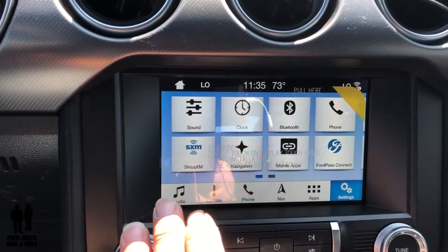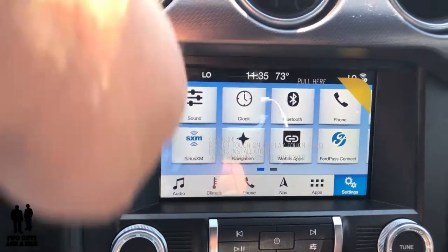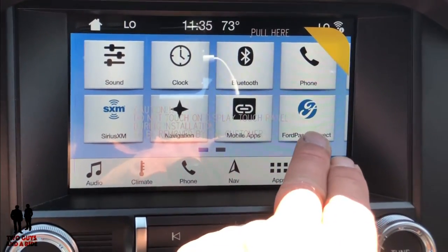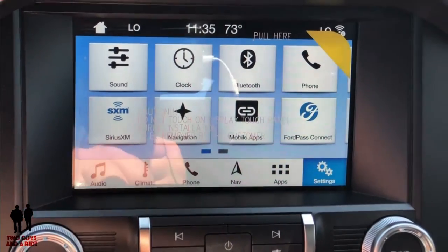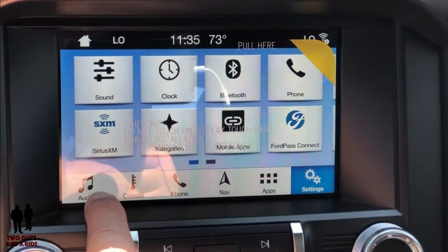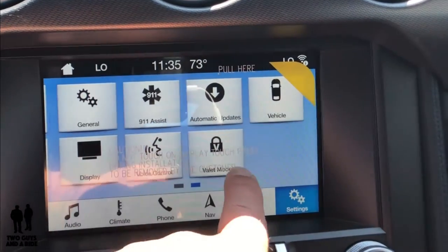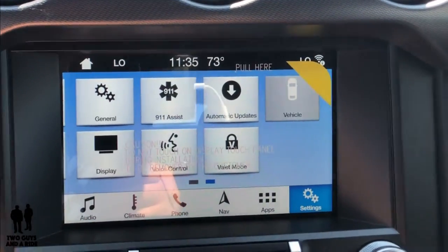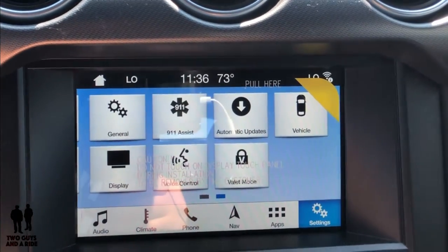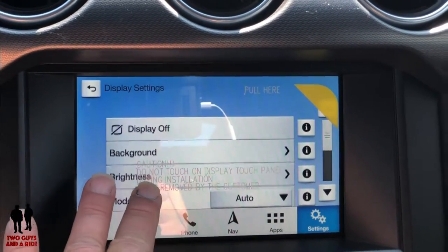Down here is the touchscreen infotainment center. It comes with Apple CarPlay and Android Auto. You've got sound, clock, Bluetooth, phone, Ford Pass Connect, mobile apps, voice-activated navigation, and SiriusXM, along with shortcuts at the bottom. Swiping to the next screen gives you general settings, automatic updates, vehicle info, camera settings, and the onboard modem serial number for quick access.